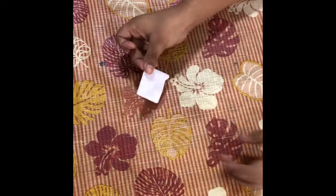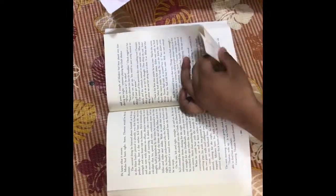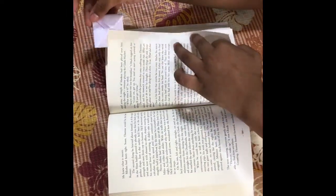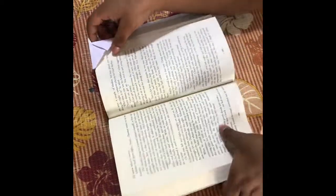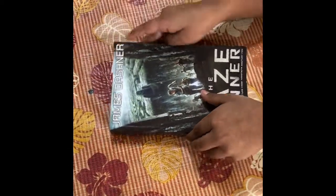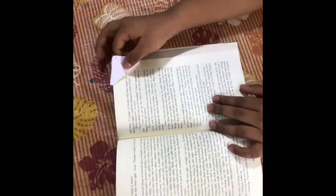So, your corner bookmark is ready. You can put it on any book like this — just place it on the page. Then you can leave the book and come back again. When you open it, you will be right on the page that you ended with.